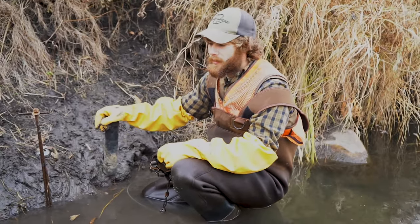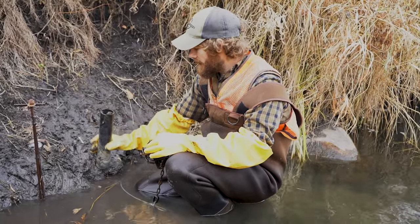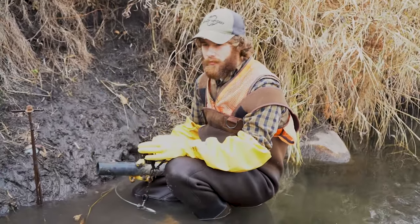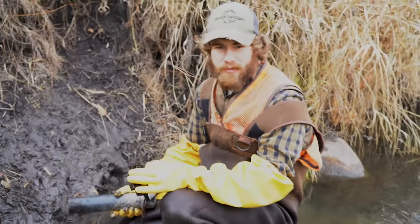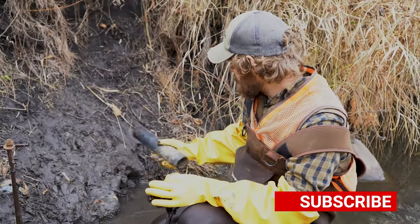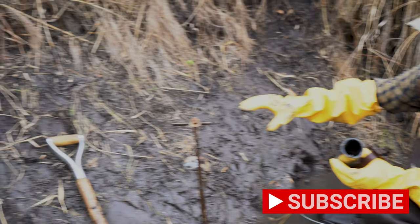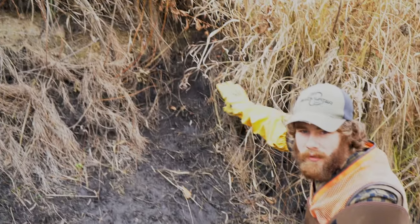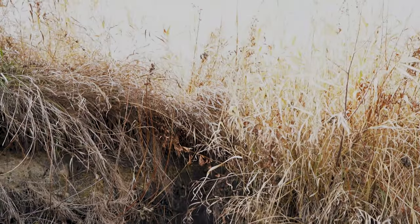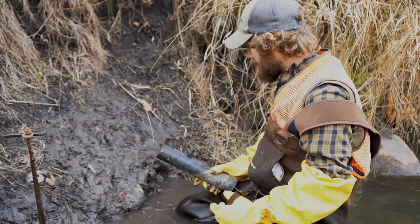Hey guys, Luke Jackson here, Iron Trail Trapline Supply. Today I'm going to be showing you how to do a PVC pipe set. Now if you're in an area where you can't find a place to put a pocket, this is a great alternative. Here we can put a pocket, but I want to show you how to do the set. You can see this bank is absolutely just tore up by coon, and they're working right up through here, they're working up onto the bank. So anytime we can get on sign where the tracks already are, the better.